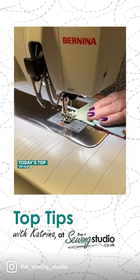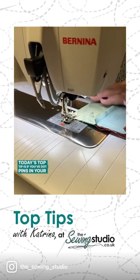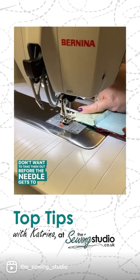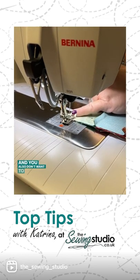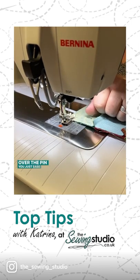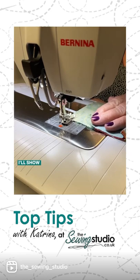Today's top tip: if you've got pins in your work and you don't want to take them out before the needle gets to the pin, and you also don't want to run the risk of the needle going over the pin, you just ease it out slightly. I'll show you what I mean.